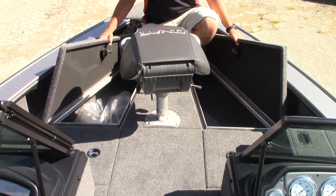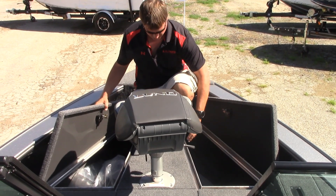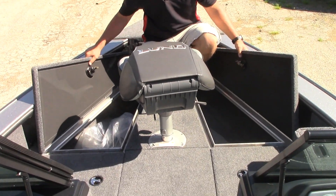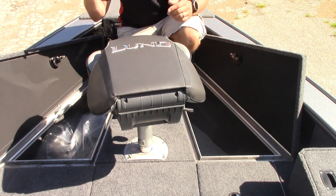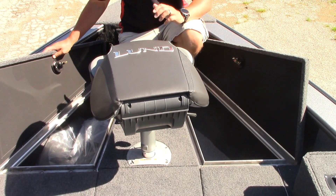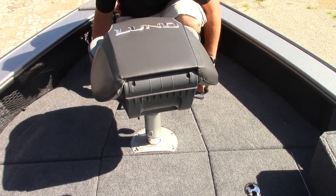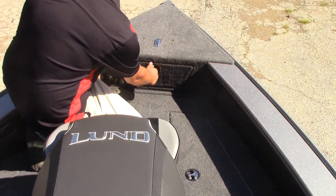Ours includes the travel cover, and all of ours will go ahead and include the travel cover already. Another thing the Pro-Vs have is their advanced water control system — all the doors up here are channeled to the cockpit so rain or any water that gets in should remain completely out of the compartments and keep everything dry. There's also another storage compartment at the very tip of the bow.